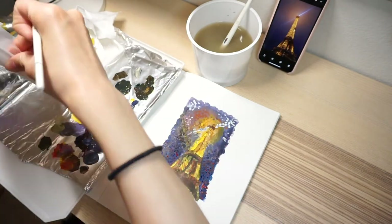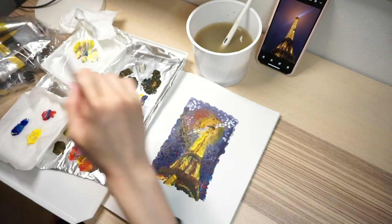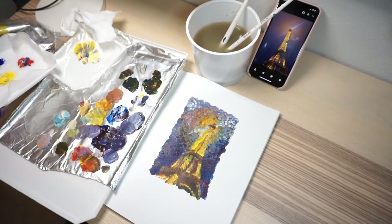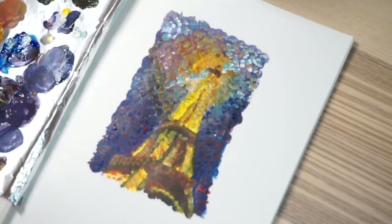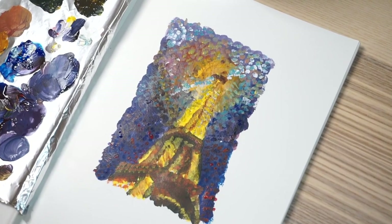I think I'm pretty happy with the result. The top part of the painting is not that clear, but if you look at it from far away, I hope you'll get the impression. I mean, it's impressionism, isn't it?